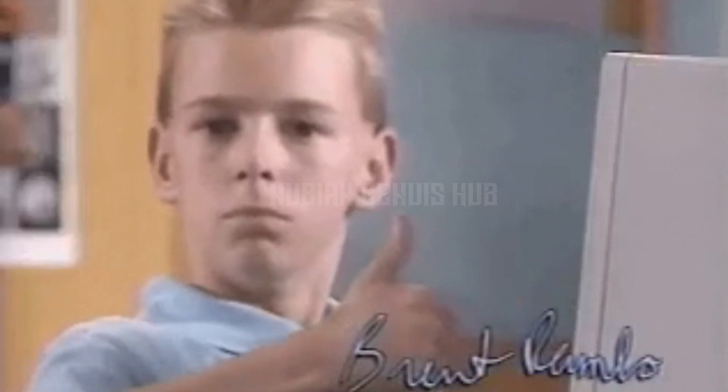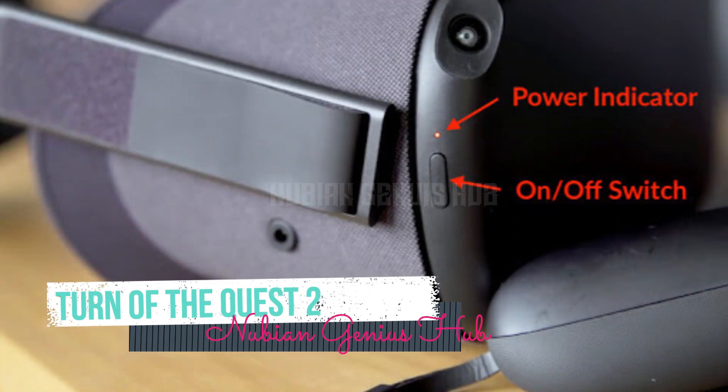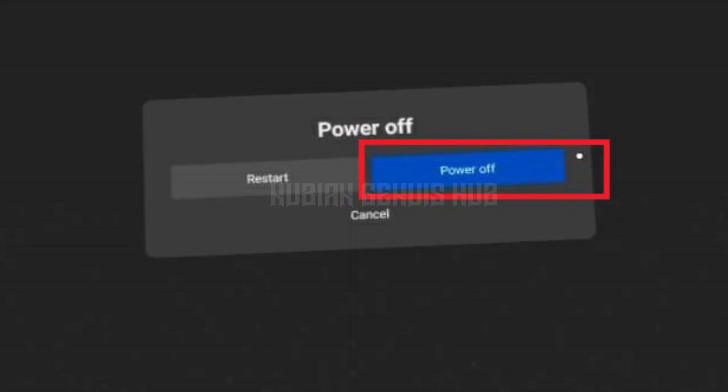Step 1: Turn off the Quest. The first thing you need to do is turn off your Quest 2. To do this, simply hold down the power button until the power options menu appears. From there, select power off and wait for the device to turn off completely.